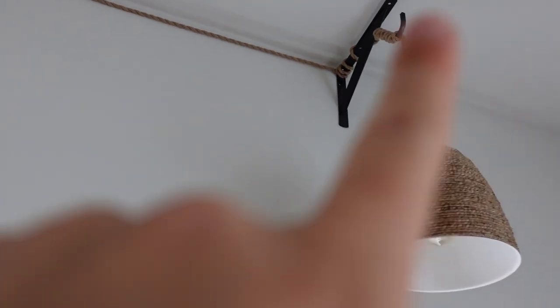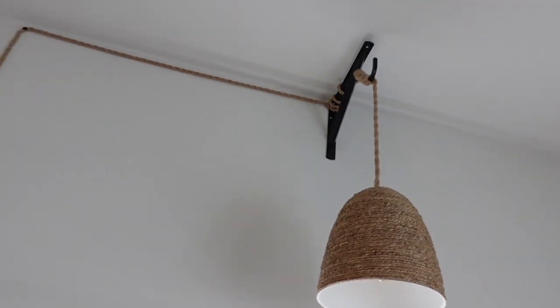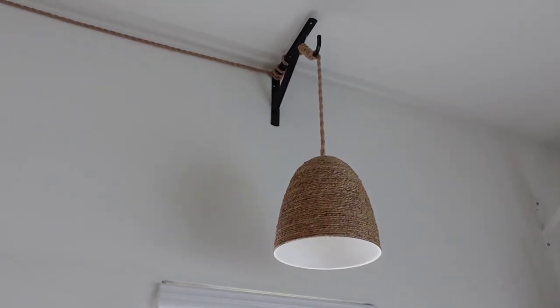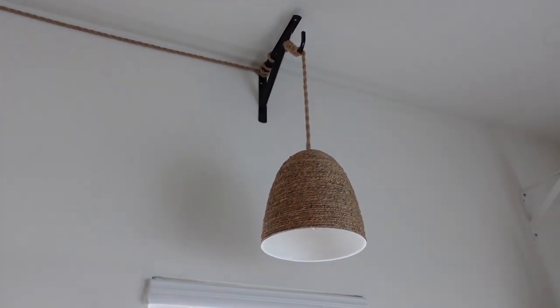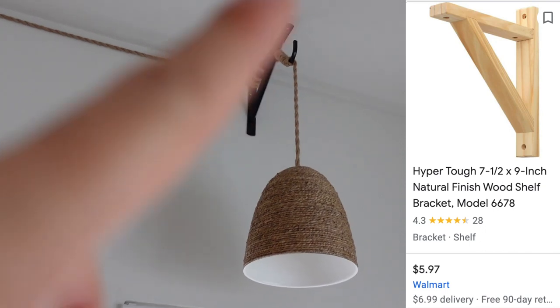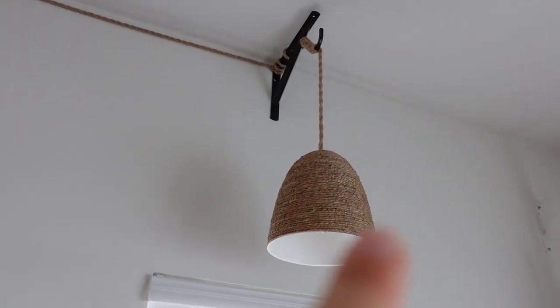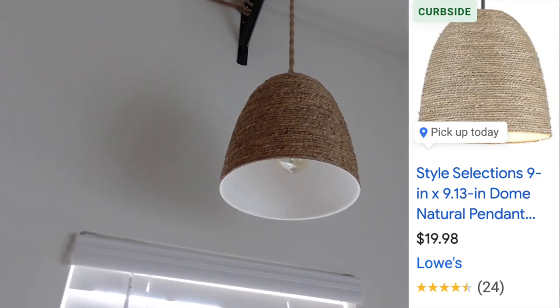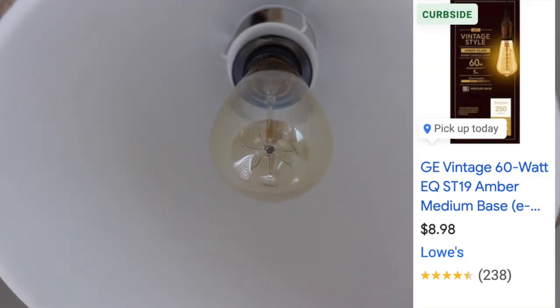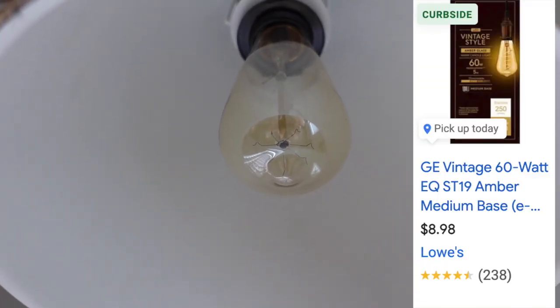I used a drill to drill it in. Then I went sideways and used a bracket — this bracket is made of metal, but you can also use a wooden bracket. The cord hangs right here, and then I bought the light cage separately. Inside is an LED vintage amber light bulb.